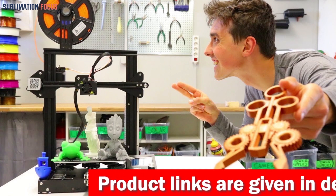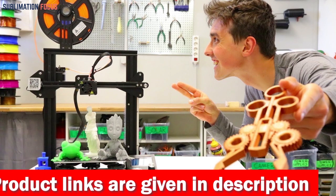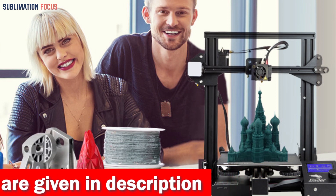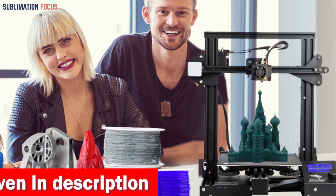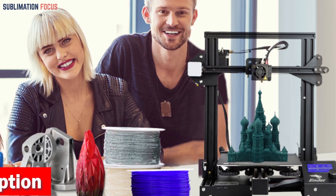Imagine this: blazing fast printing speed that cuts your waiting time by 75%. With its refined motion system, standalone motors, and acceleration of up to 2000mm/s², this bad boy can handle some severe velocity, printing at a mind-blowing 250mm per second.